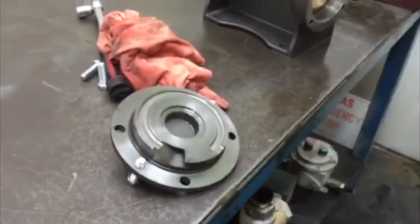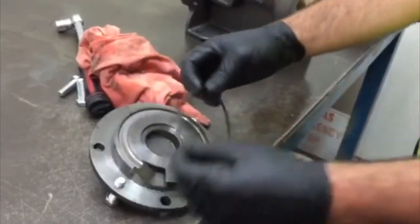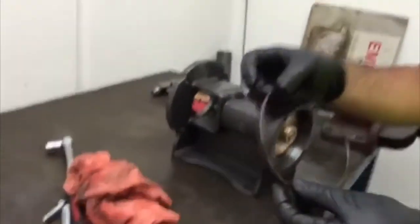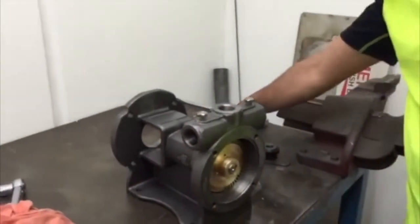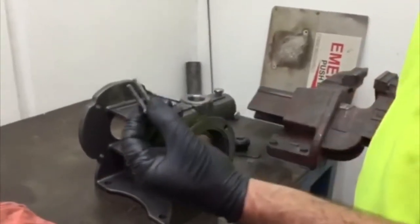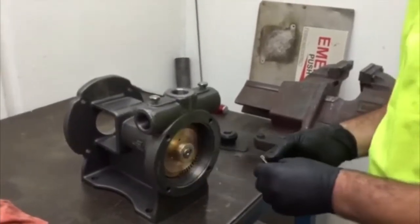Remove and replace the cover of the ring. Using the screws that hold the coupling guard on, use jacking screws to remove the envelope if required.